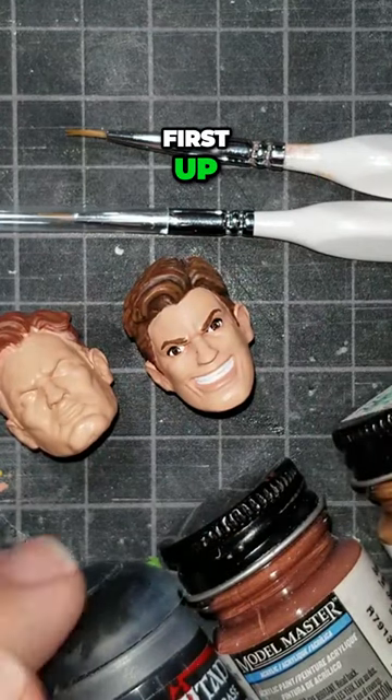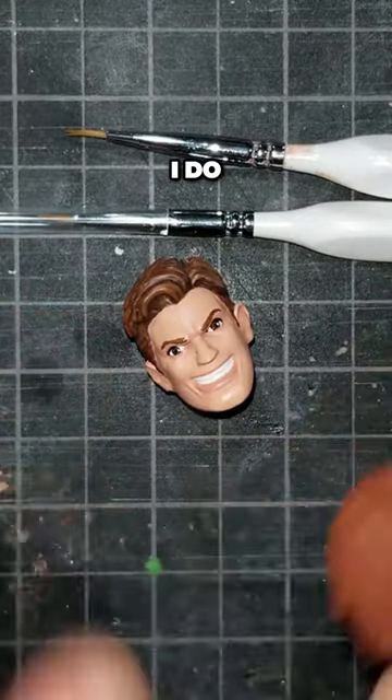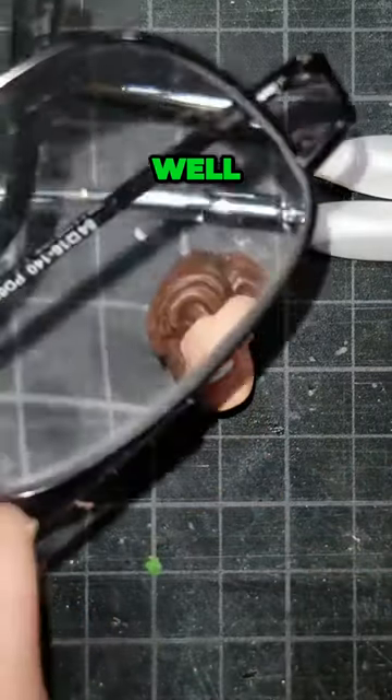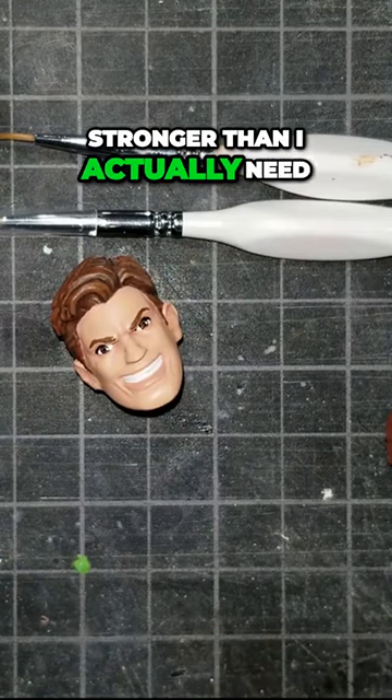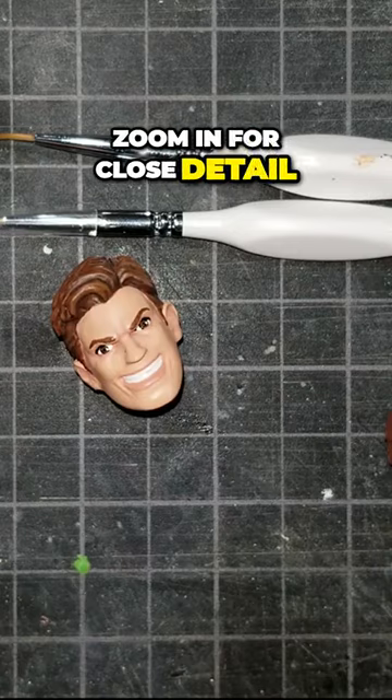First up, we'll start with black. The thing I do — I need these two. These are super strong reading glasses, stronger than I actually need, but they work great when you try to zoom in for close detail.